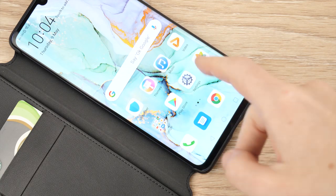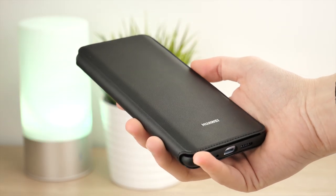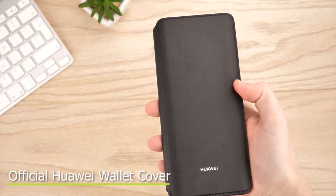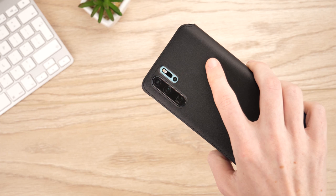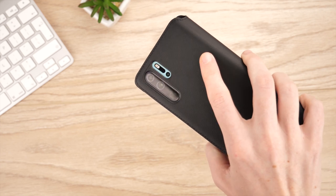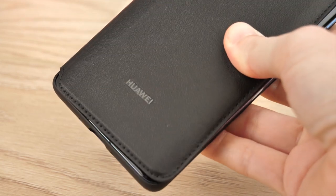Hello and welcome to this video, where we'll be taking a look at the official Huawei wallet case for the P30 Pro. With an attractive and professional build, combined with sturdy and durable protection, this official wallet cover offers full protection from drops, bumps and scratches, giving peace of mind that your P30 Pro maintains its sleek and brand new look.